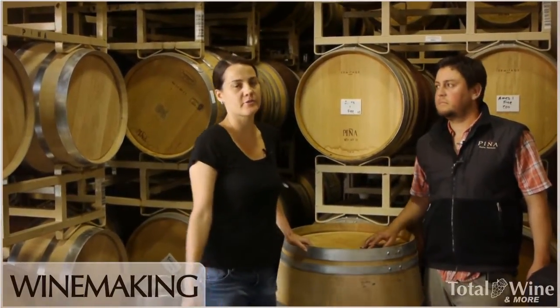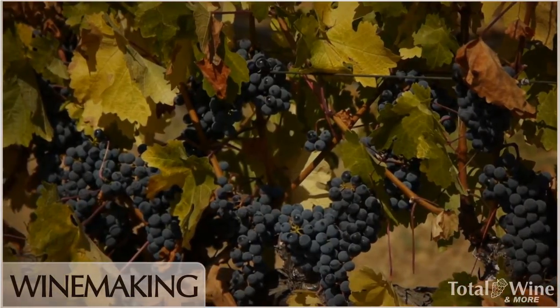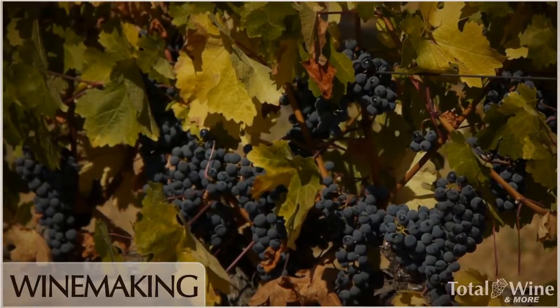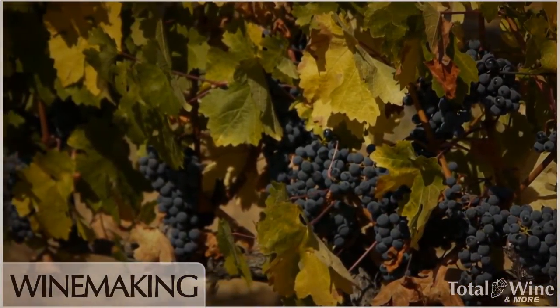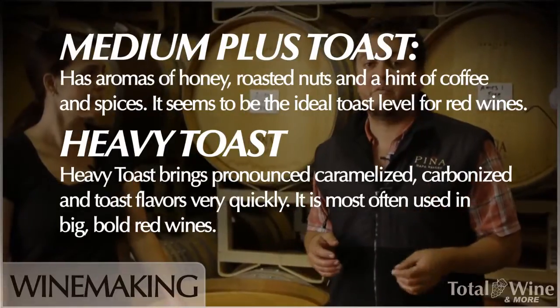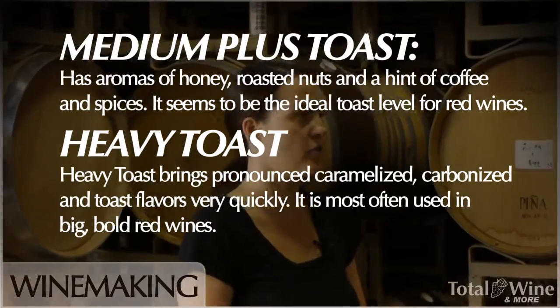We use 100% French oak, all different coopers, and anywhere between 50 to 70% new oak. We don't have a set percentage of new oak each year — we let the vineyards dictate. If a vineyard is lacking a certain aspect within the growing season, we'll adjust the oak regimen based on that. We use a mix of medium-plus and heavy toast, each extracting different flavor profiles, and we age the wine anywhere between 18 to 21 months.